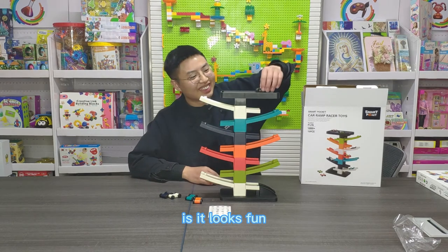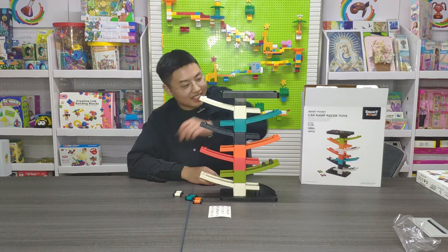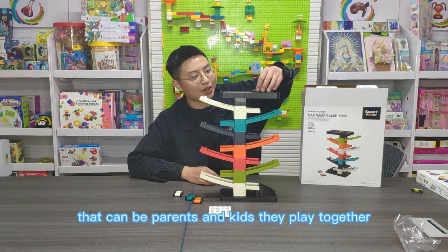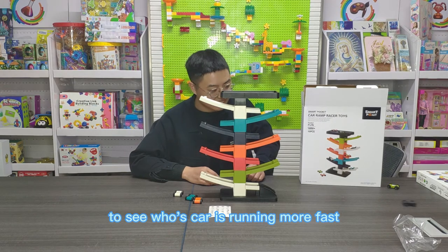Does it look fun? Parents and kids can play together to see whose card runs more fast.